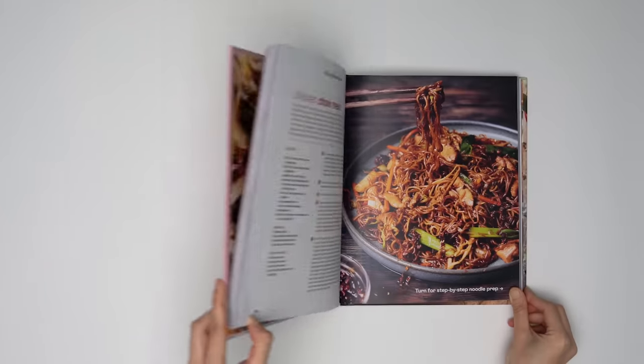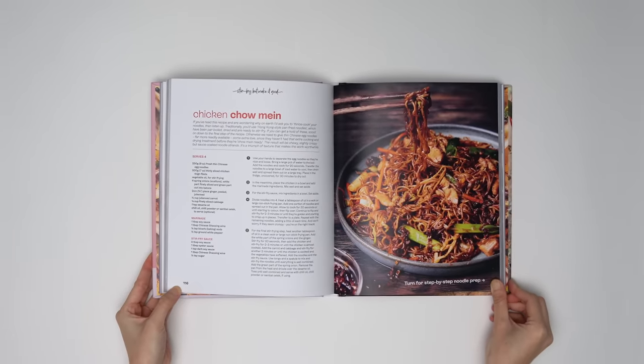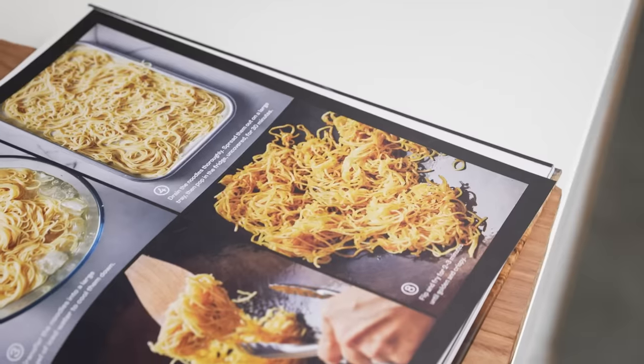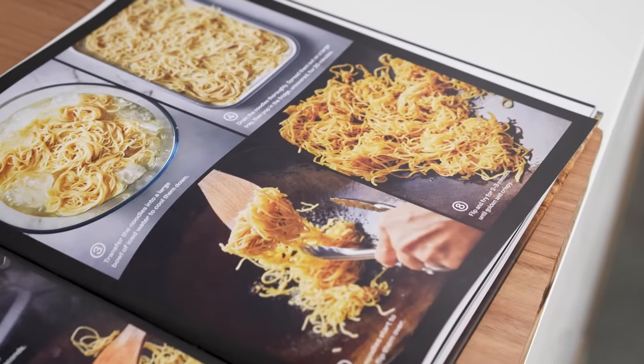I love this book because it is full of all of those really great techniques and recipes that you guys love, that I love. If you have the first one, you need this companion second book. Let's make some noodles, everyone.